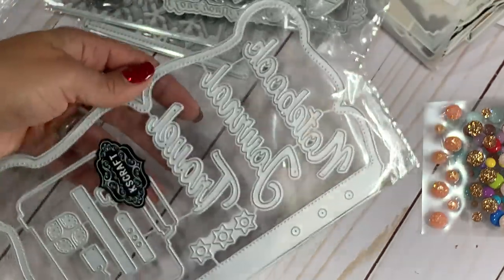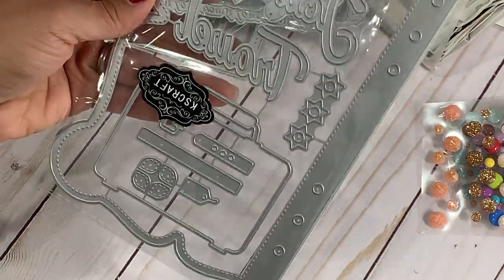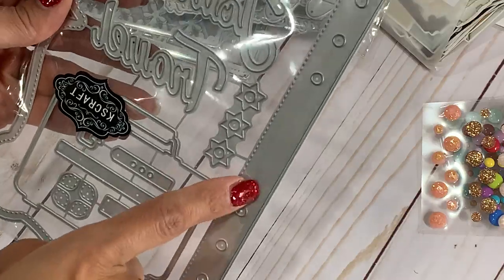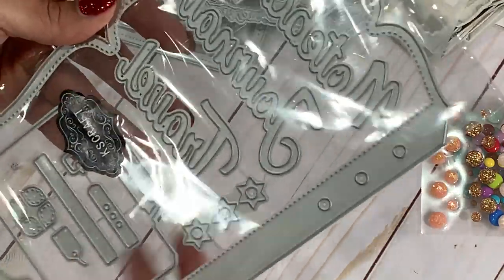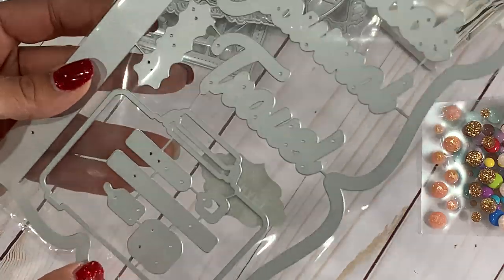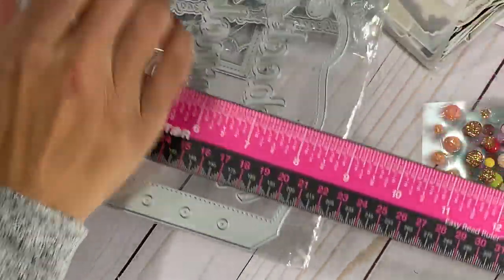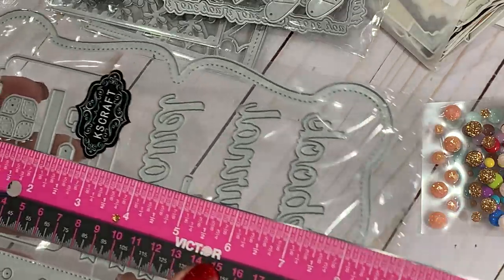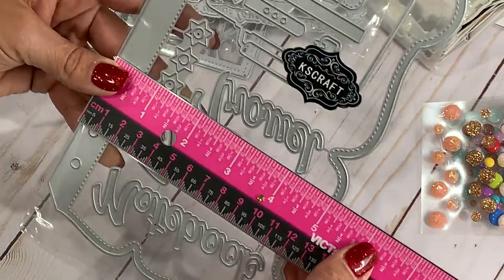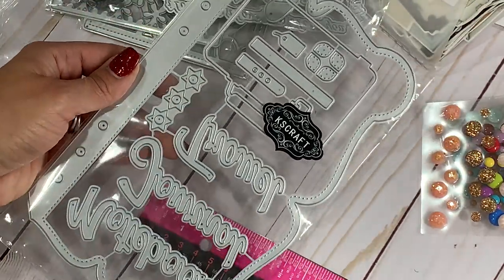They have a planner die or traveler's notebook die in their shop. It comes with several words — notebook, travel, and journal — plus a little suitcase and some pieces that look like they could decoratively cover the holes. It measures about eight and a quarter inches in length and five and a quarter inches in width. It's a great size so you can create lots of fun projects with that.